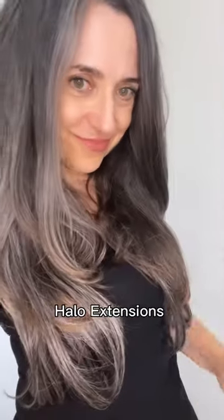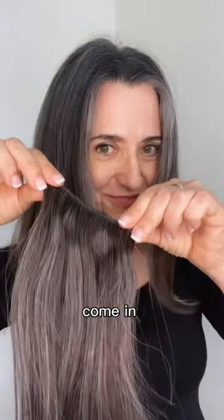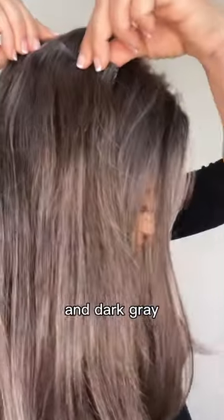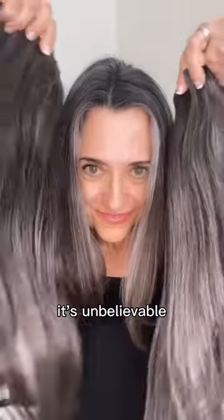How to become a silver-haired bombshell with the 20-inch Halo extensions by Luxie Hair. Luxie Halo extensions for Silver Sisters come in two colors: light gray and dark gray. I'm using the dark gray, and look at this color match. It's unbelievable.